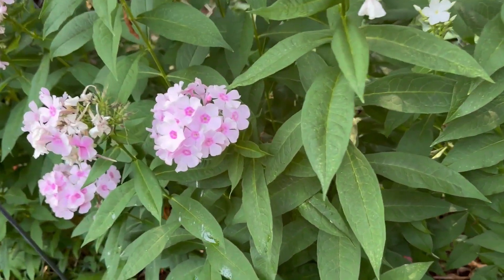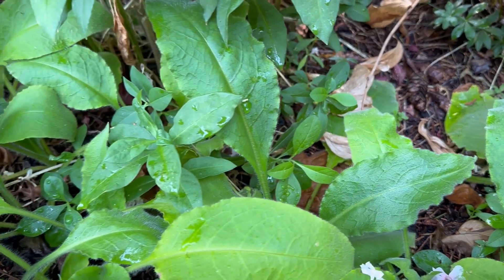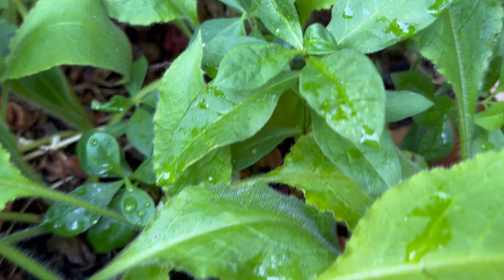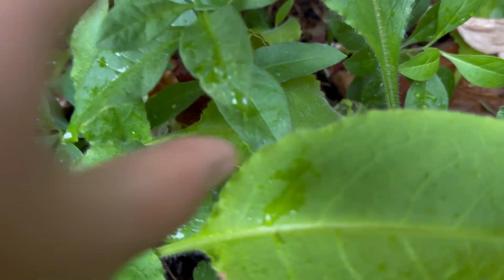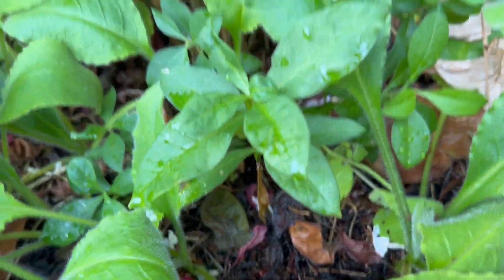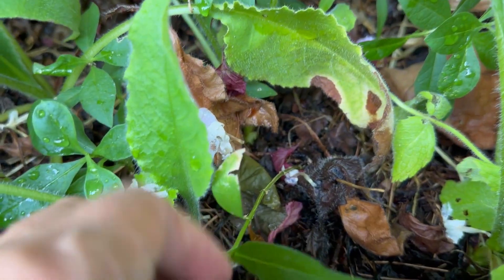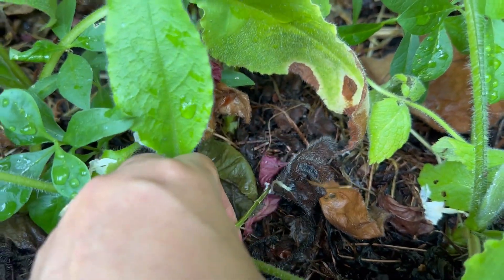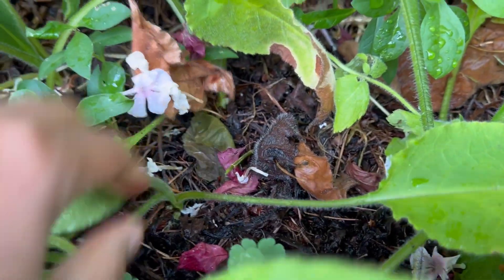Let me show you some of the seedlings I can see at the bottom of this plant. I can actually collect all of these. Here I can see this one is separated from the clumps of this big phlox — these are actually the seedlings. This one I can pull out easily and they already have good roots.